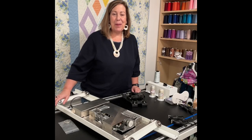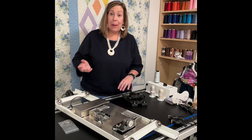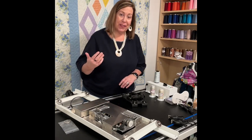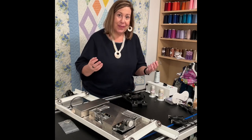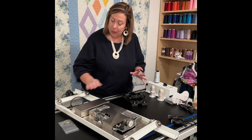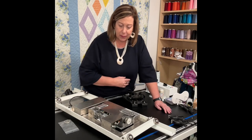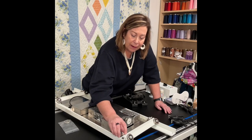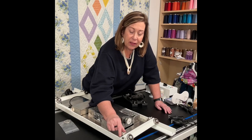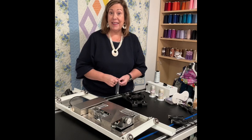Hey, this is Kay from OK Quilting. Things look a little rough around here today. A couple of weeks ago I took my machine in for servicing — it had 17 million stitches on it since the last service, so it needed it. When I take my machine off the carriage, I flip the carriage upside down and look for threads. I noticed this wheel is actually losing some of its silver plating, so I asked APQS for a new wheel, which they gave me, and we are going to change out a wheel today.